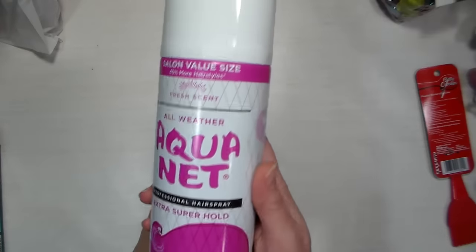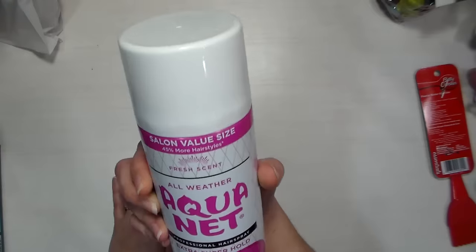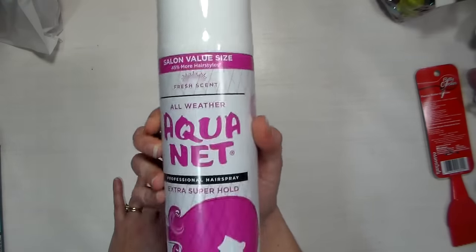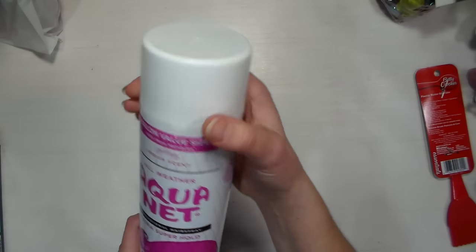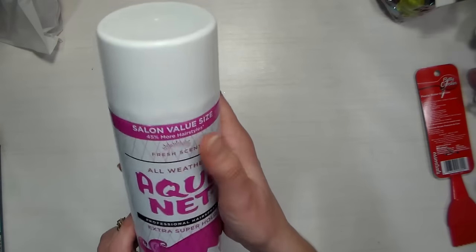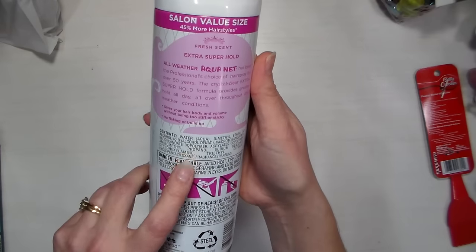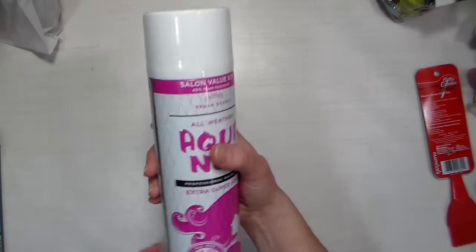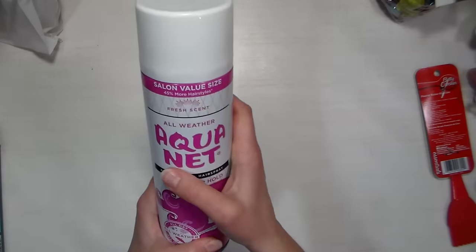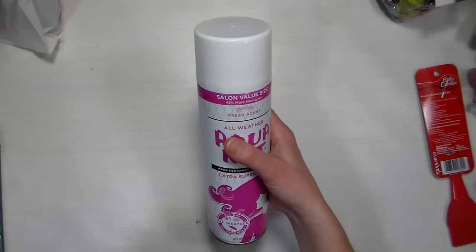At Target I picked up a bottle of Aquanet hairspray because I needed hairspray and the nostalgia got me. If it doesn't work for my hair, I know I've used it as a fixative for pastels on cards I'm going to send — I typically don't fix my fine art but for cards it's fine. The smell takes me right back to high school. I used it on my hair at Thanksgiving and this stuff is shellac in a can — it has a short ingredients list and nothing that should harm paper. For my hair I actually ended up getting a bottle of Salon Selectives hairspray at the Dollar Tree, which works great.